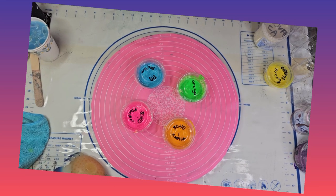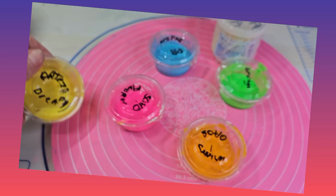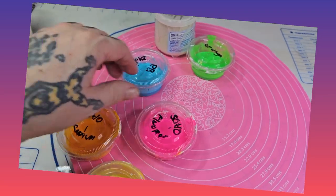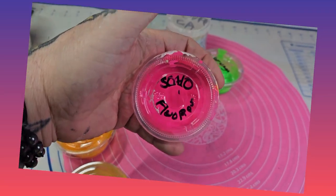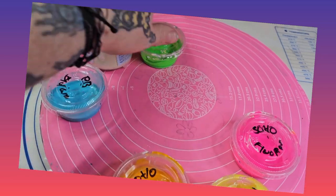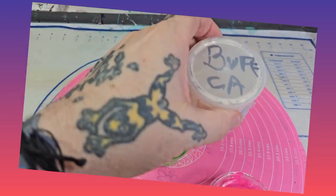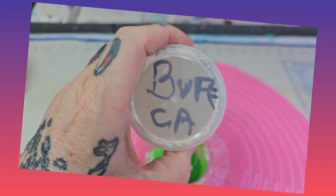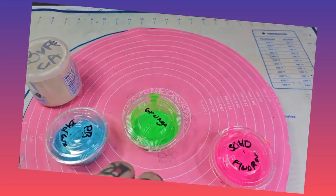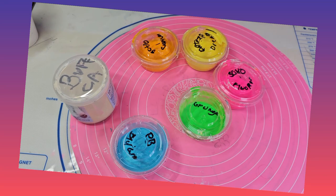The colors we're working with today are: Arteza Dreamy Lemon Yellow, Soho Cadmium Orange, Soho Fluorescent Pink, Pebeo Blue Green, and Grunge. The CA today will be Titanium Buff from Amsterdam. The colors Miss Kathy is using will be different and she will tell you what those are when we get to hers.